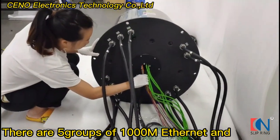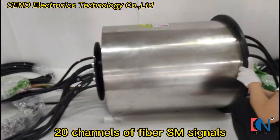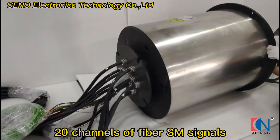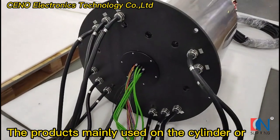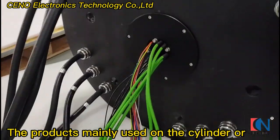There are five groups of 1000m ethernet and 20 channels of fibre SM signals in this integrated function slip ring. The product is mainly used on the cylinder,